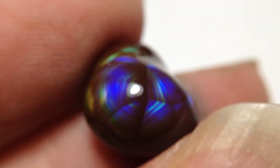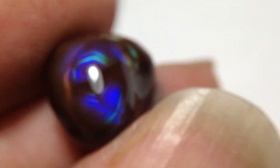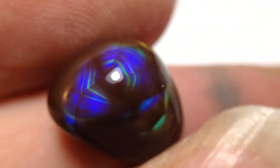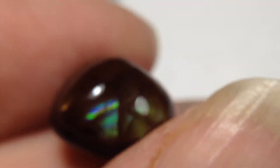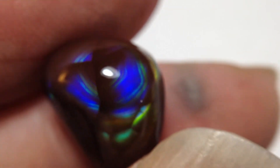This is a wonderful little fire agate. I'm going to show how this stuff can kind of blink. The proper orientation in a setting can look nice, but as you see, you turn this at certain angles the fire disappears.